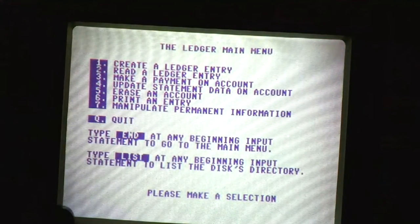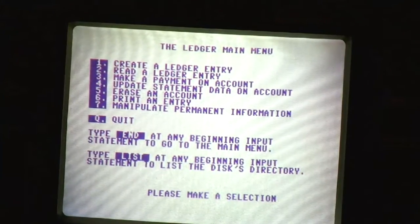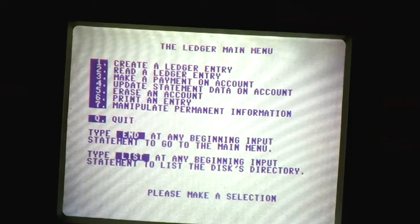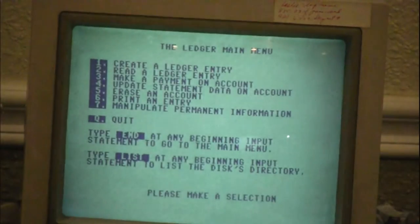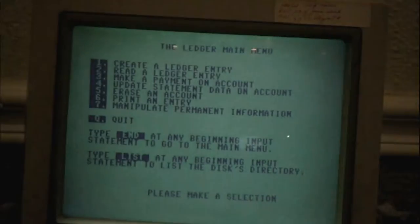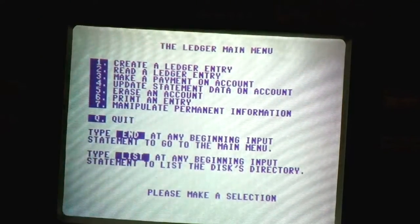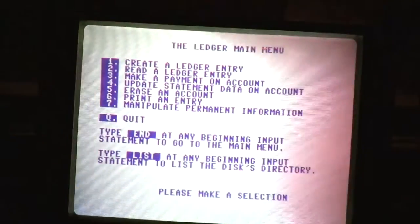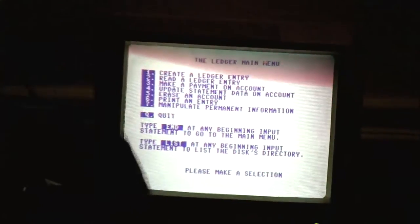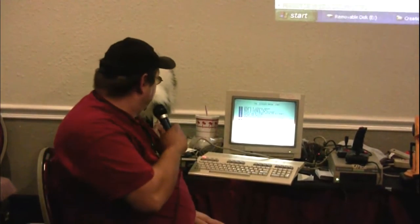This is really a work in progress. What would be nice is if I could figure out how to sit down one time and make it automatically update all your information to the present day. Erase an account — my favorite part of the program. I love to see a bill go bye-bye. You can also print an entry onto your printer — still just a basic nine-pin printer, nothing too fancy. And I've recently added the ability to manipulate permanent information. If a company changes their billing address, rather than going back into the program and retyping everything, you can just go to manipulate permanent information, change it, resave it, and you're done. And of course we've got quit.